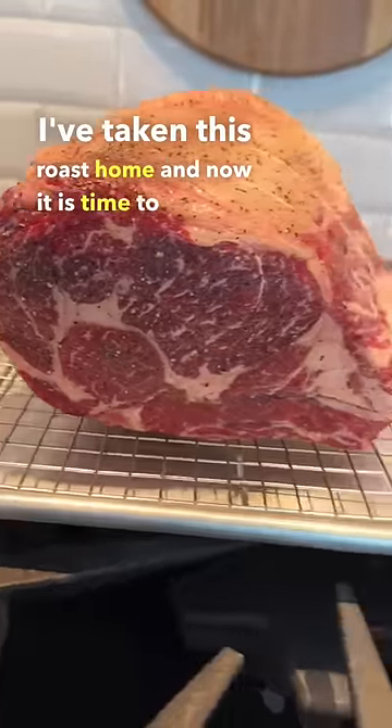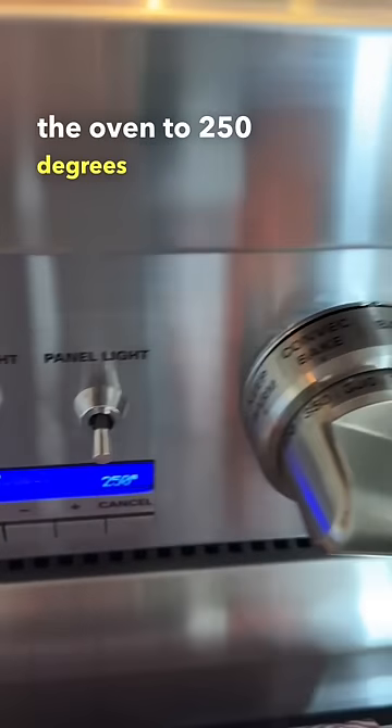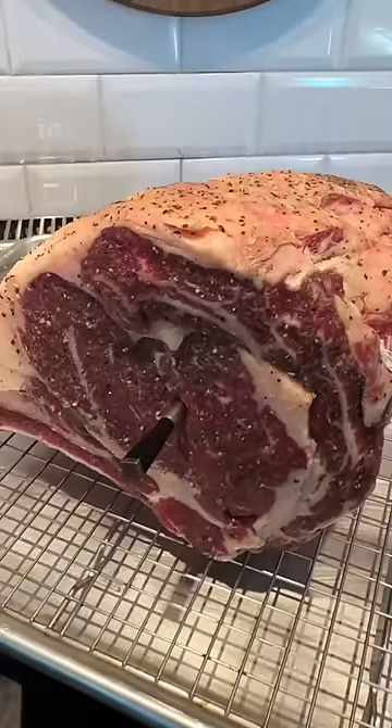I've taken this roast home and now it is time to preheat the oven to 250 degrees Fahrenheit and get a meat thermometer in the center of the roast.